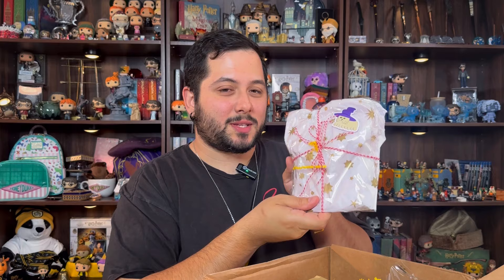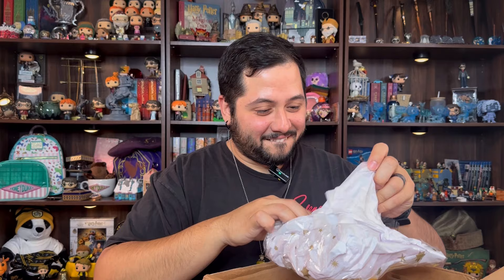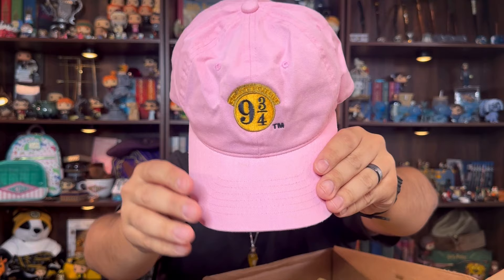I'm gonna put the batteries inside so I don't lose them. I know what this is — I want to open this one. And you put the little animal with the hat — because this is a hat. Oh my goodness! I had this on my wish list. It's a nine and three quarters hat in pink, my favorite color. I'm wearing it right now!